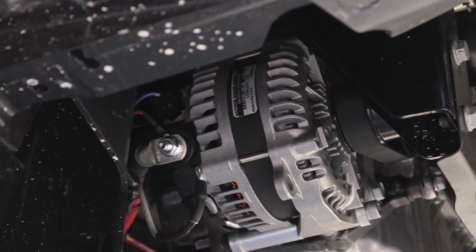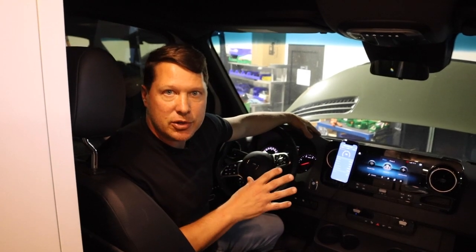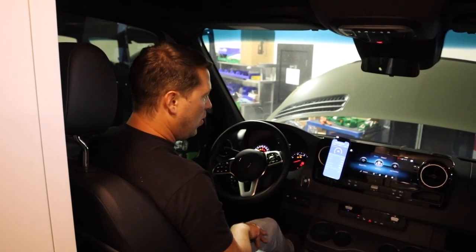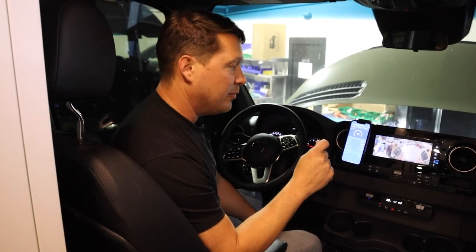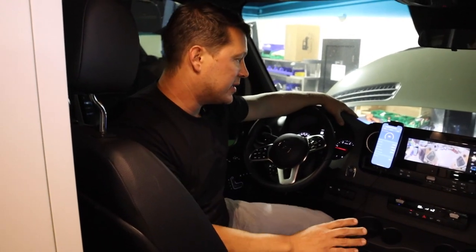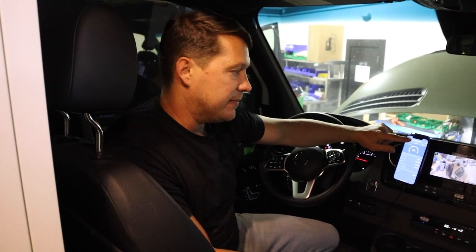The alternator is installed and the regulator is hooked up — now it's the moment of truth. We started up the van and the system brings up power gradually to avoid voltage and amperage spikes, which was expected. We are now looking at over 100 amps of power coming into the system at idle. Of course, when you're driving, the power the alternator puts out will go up significantly.